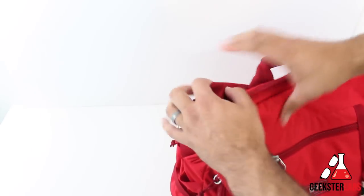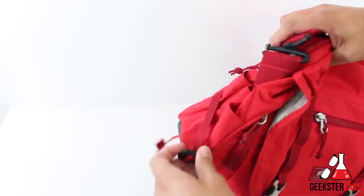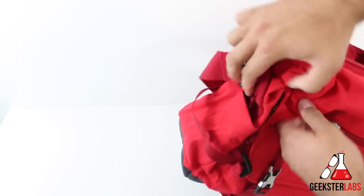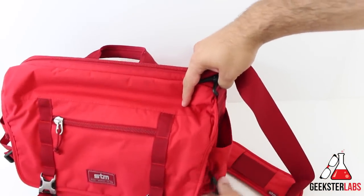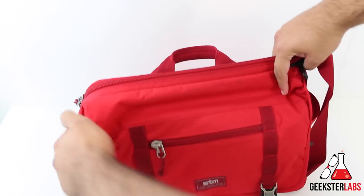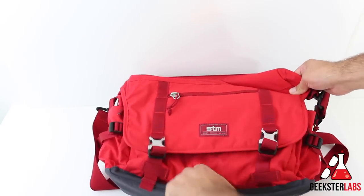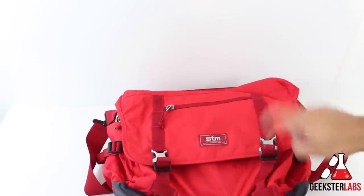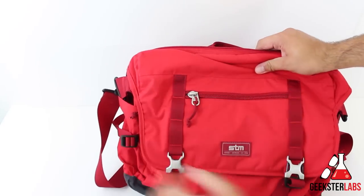A really nice feature is the bottle holders on the sides. The cool thing is if you don't need them, you can tighten up the strap and they kind of go away. But if you open them up, you can fit a really big bottle — one on each side, so two bottle compartments total. On the exterior there's also a nice reflective strip that you can clip a light to. And we have some nice metal clips on the front flap.